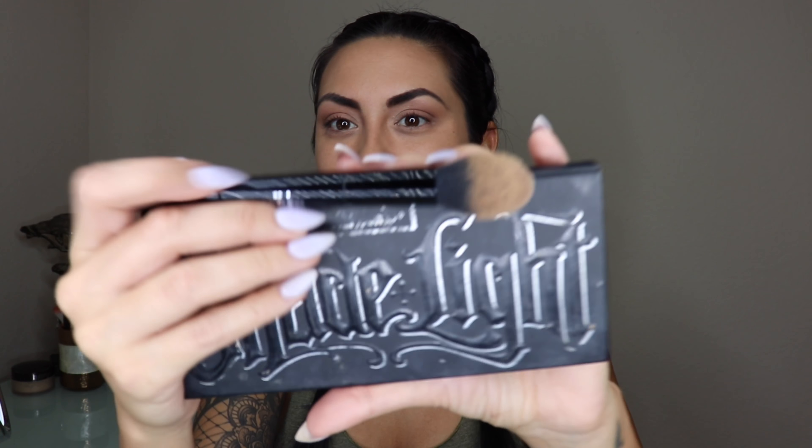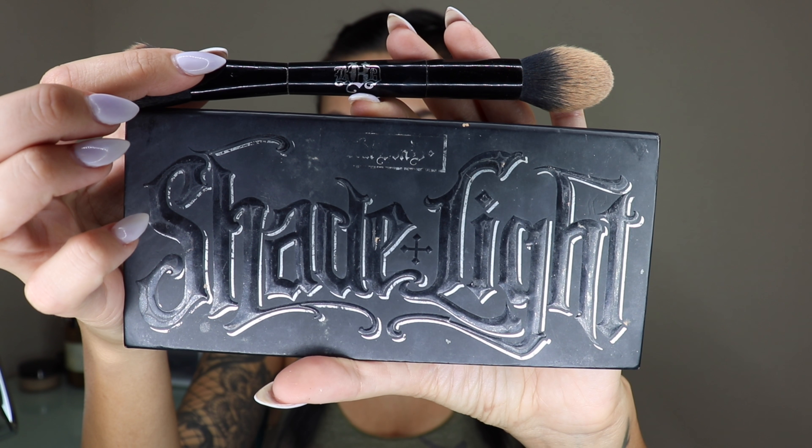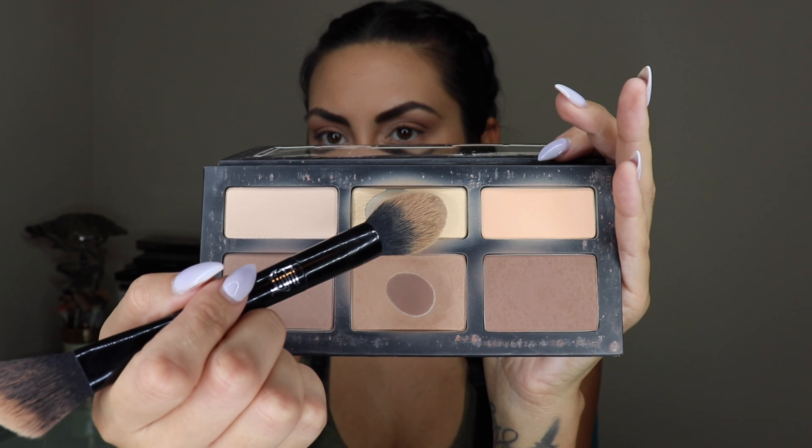Next we are going to add a little bit of contour to our face. Just because we are creating a natural look doesn't mean we can't make our face appear thinner. I'm going to be using the Kat Von D Shade Plus Light and I'm going to go ahead and grab the middle.